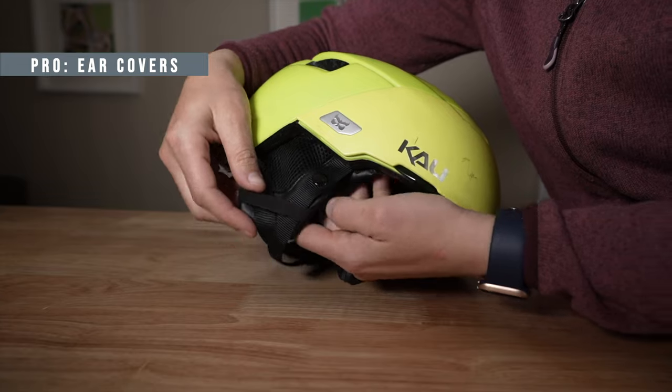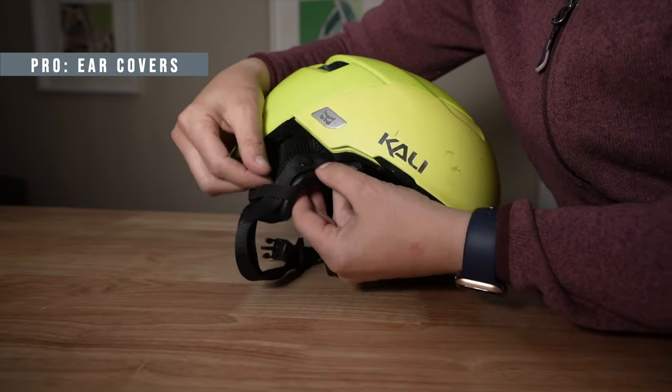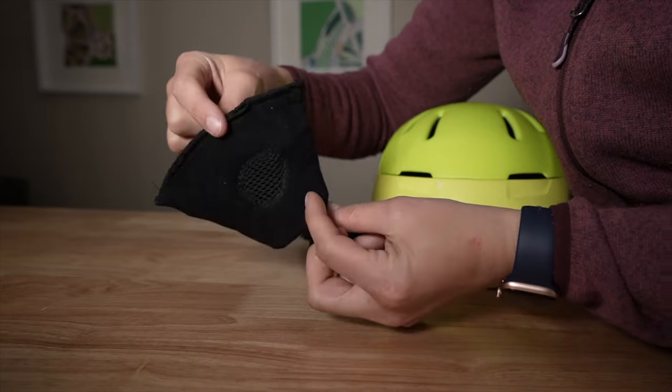It comes with ear pads to help with cold weather. I find that they do work well, but you have to have your helmet chin strap tightened down pretty well so it keeps them nice and snug against your ears.